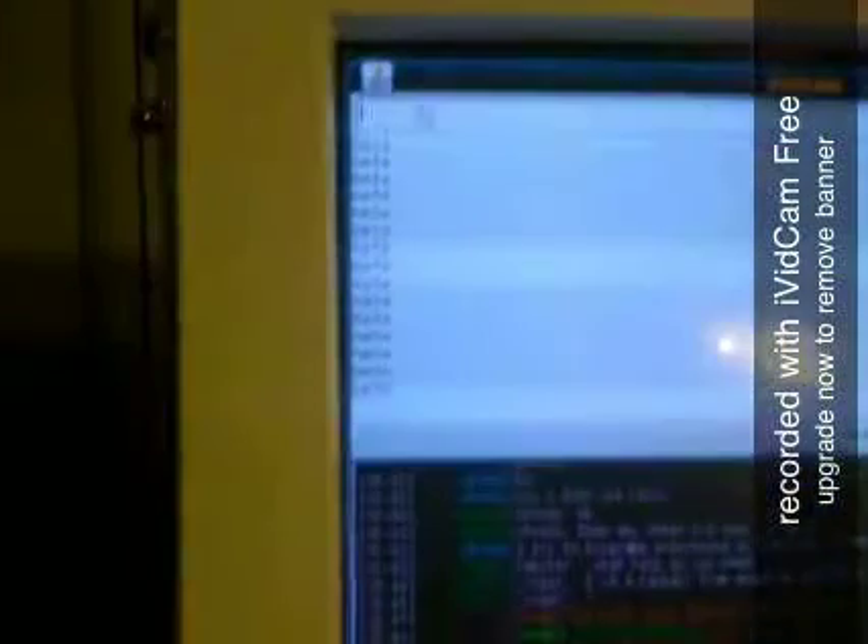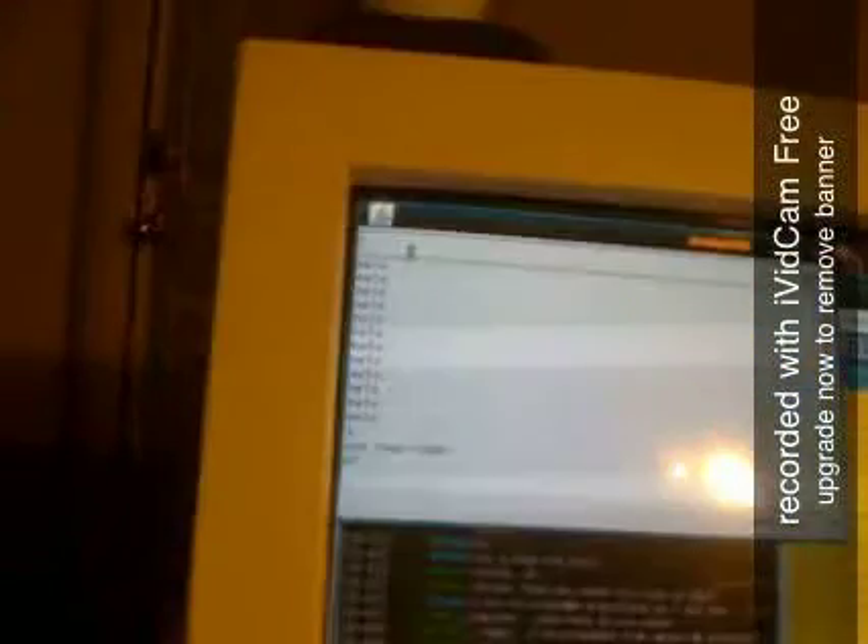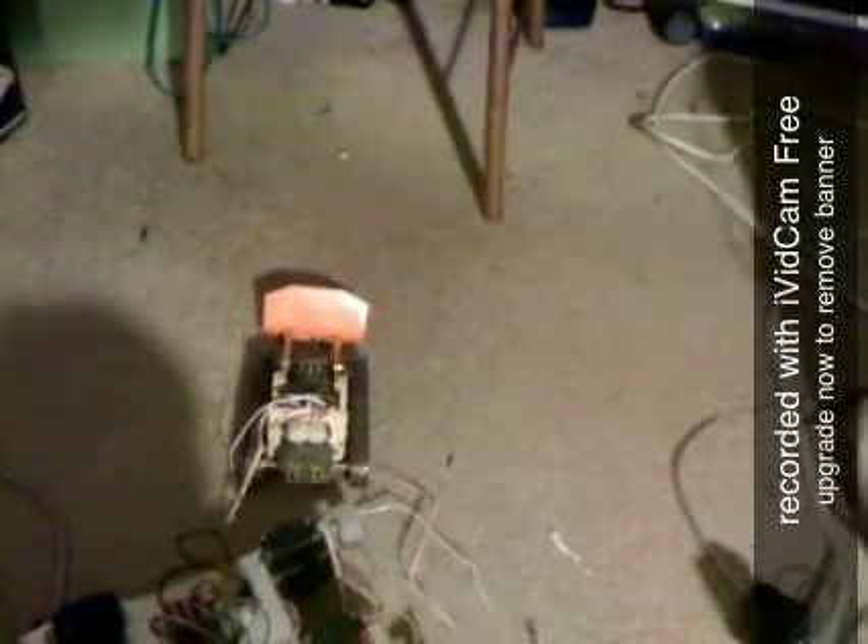We have our little block of code sitting there saying "Hey, where are you?" We're going to send it a power statement, which is just a number 1 through 10, per the Arduino code I posted on the site. Now that it's got a power statement, we're going to go ahead and send it a forward command — which is currently going backwards.